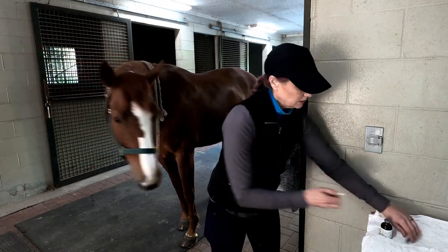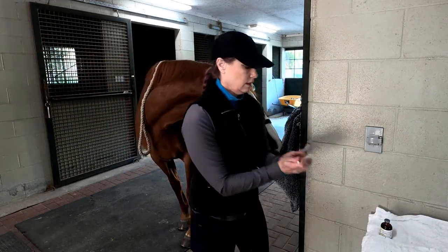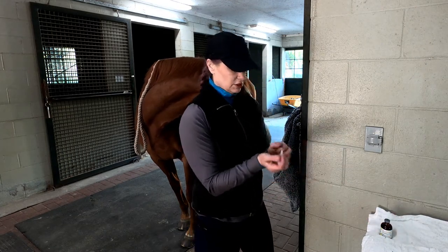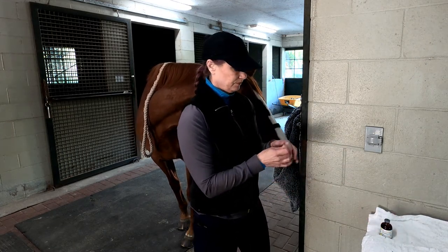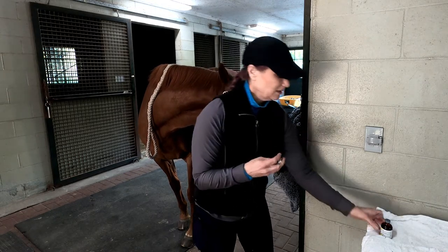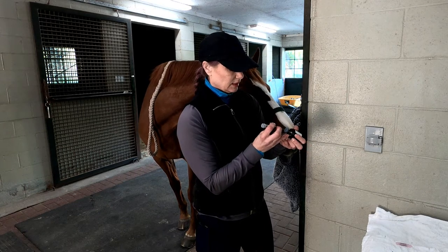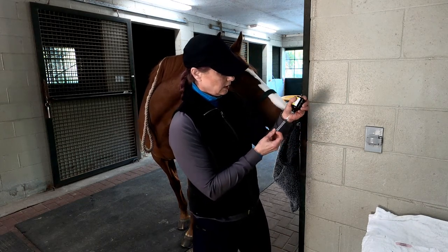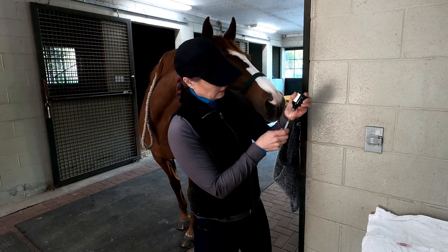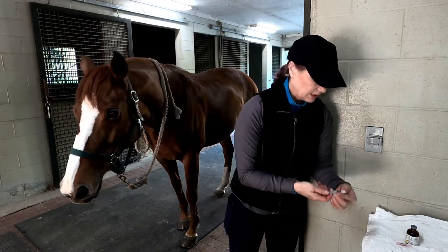Get the syringe out and attach them. Now get the cap off — I don't want to transfer dirt in, in case somebody uses it as an injectable. I'm going to pull out about half a cc; some of it gets left in the needle.